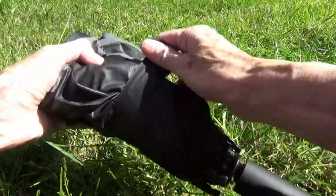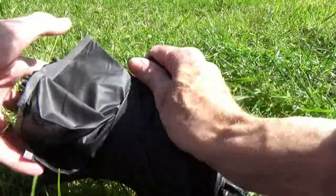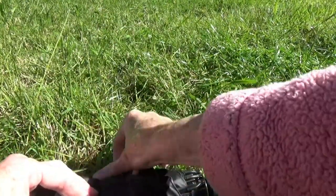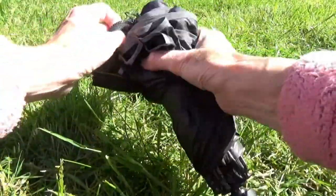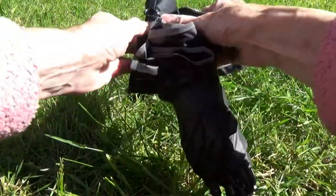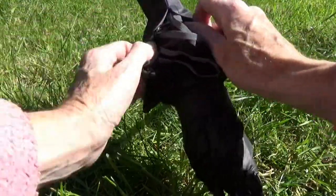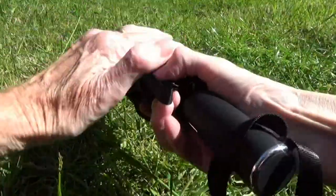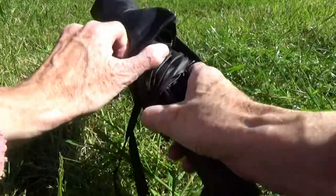It feels very much more plastic-y on the underside than most umbrellas, and that's what adds to it being so waterproof. So pop it back into its case, and bearing in mind it's already dry on the outside.